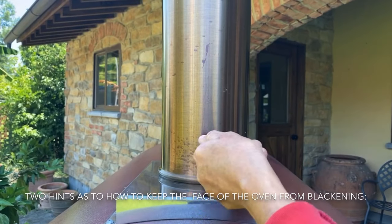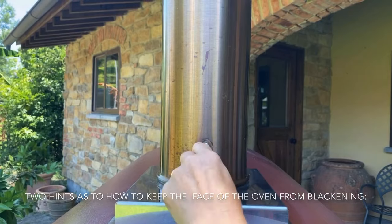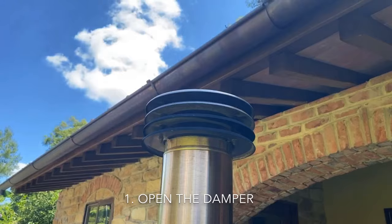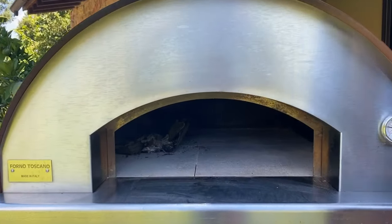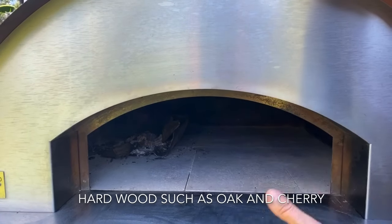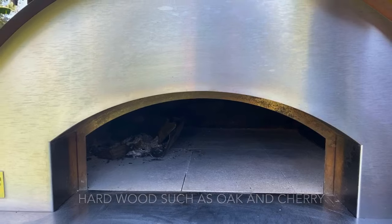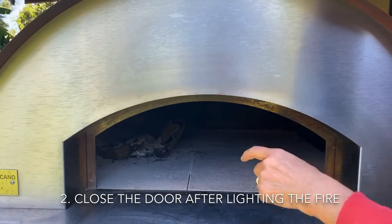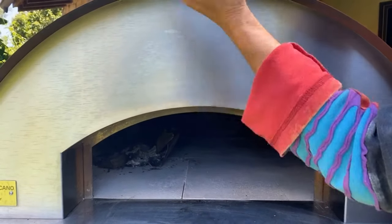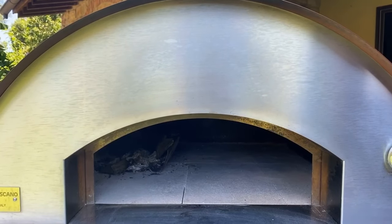When lighting the oven, you definitely want to make sure the damper, instead of being in a horizontal position, is open so the smoke can actually go out through the chimney. Another very important thing is that once you have lit the fire — and of course you use hardwood, not pine or softwood — you close the door as the fire is really catching on, and that will avoid the smoke from lapping out and darkening and blackening the face of the oven.